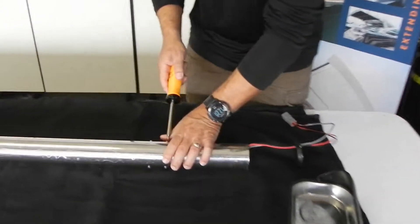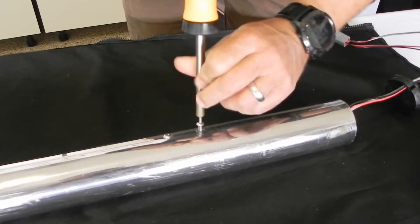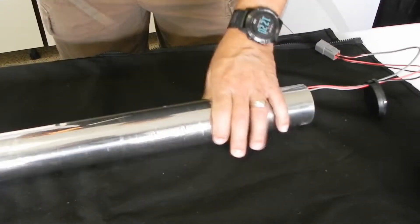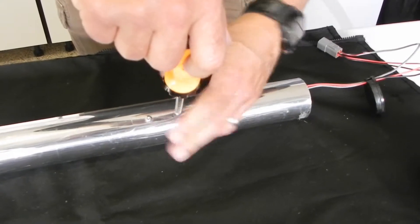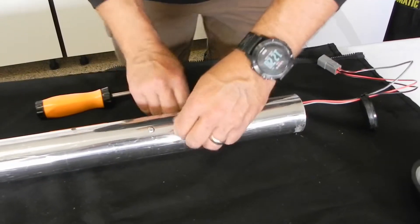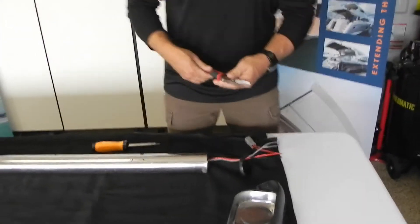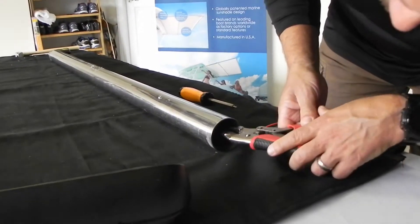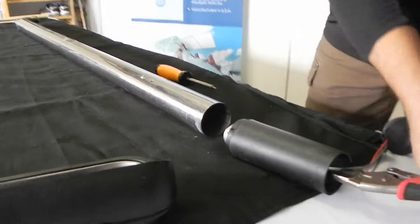Next we're going to take the screws out that hold the motor in. The screws that hold the motor in are the screws that are closest to the black cap. We're going to set those aside. You'll want to grab a pair of needle nose — maybe vice grips or regular needle nose — and grab the shaft on the motor and slide the motor out. Set the motor aside.